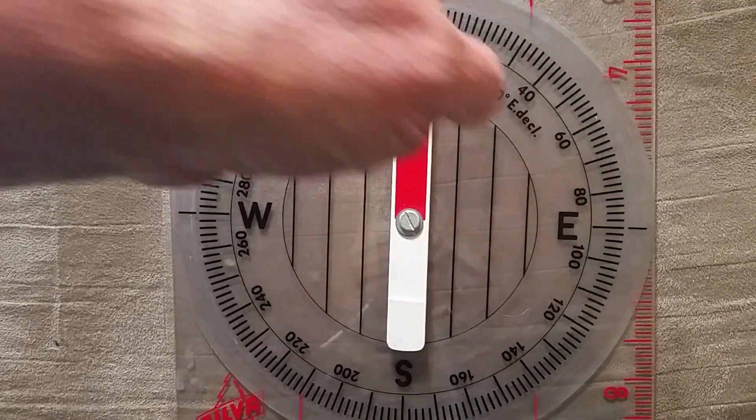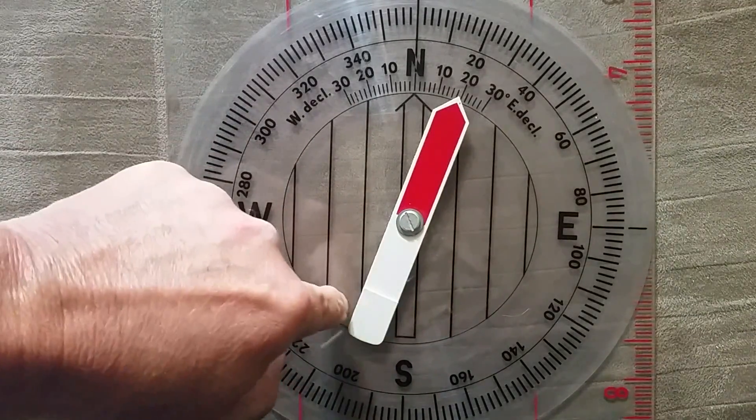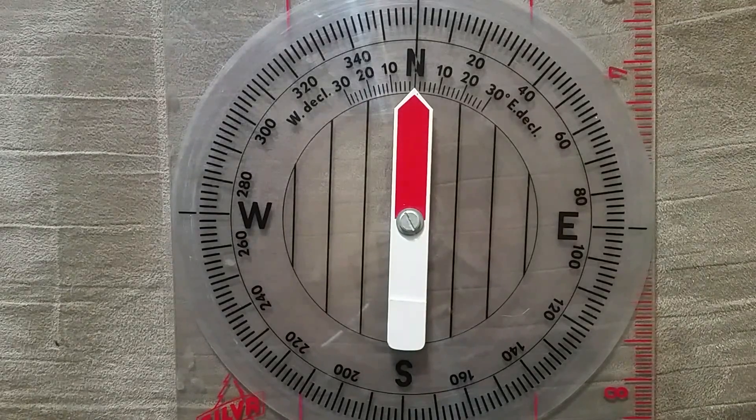This is a compass. This is called a compass rose. This big compass is for teaching people what the compass is about. This is a pointer on the compass — it goes all the way across, and every compass has one of these. It usually has a red part and a white part. The red part is magnetized — it was magnetized at the factory. It will always point toward the north, magnetic north. Just remember that word: magnetic north.